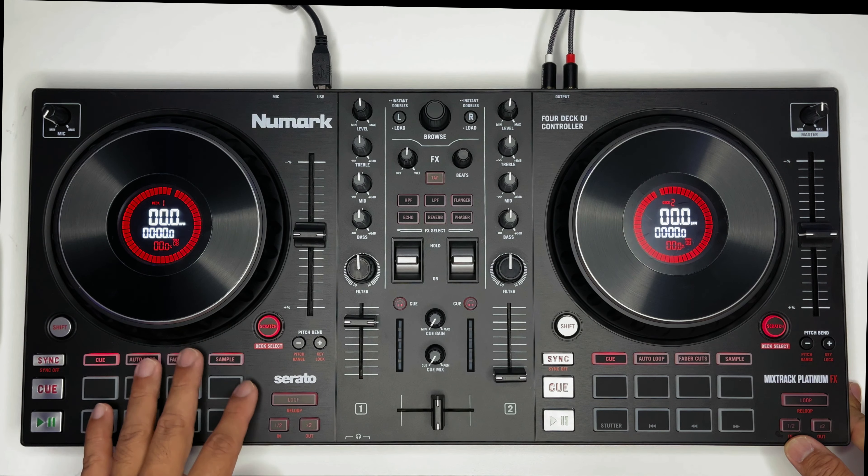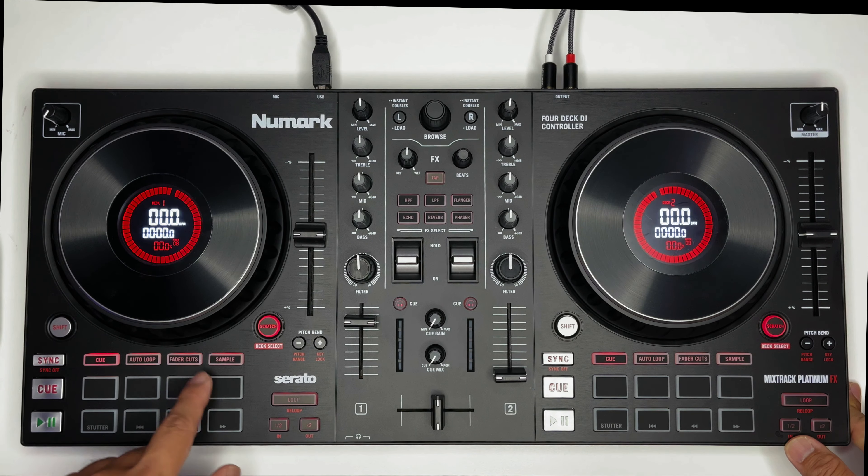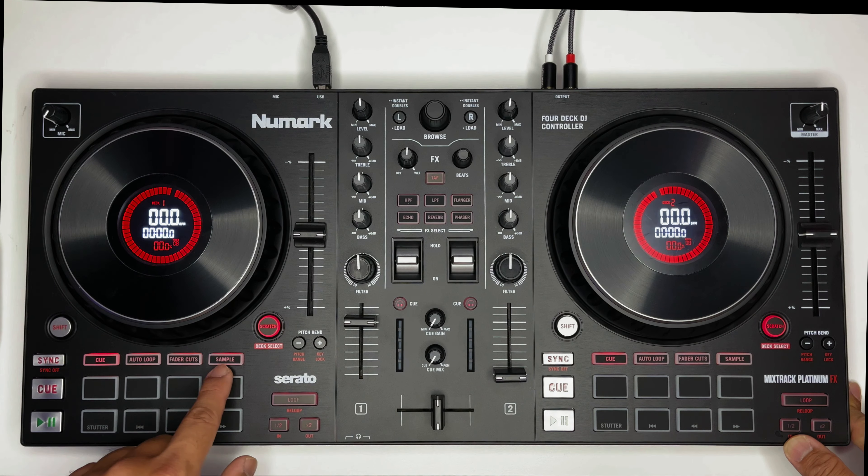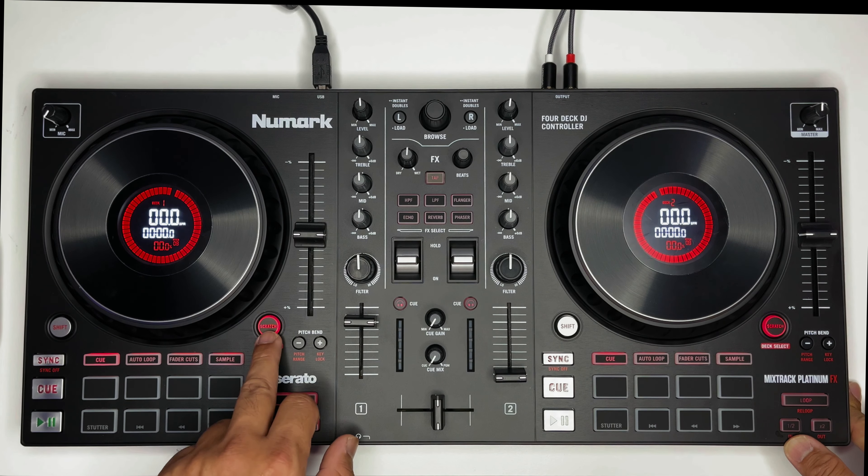Mag-drag-drop pala ng files, pwede mo na siyang kasama sa pag-mimix mo. Mayroon tayong cue, auto-loop, fader cuts and sample. Mayroon din siyang scratch.